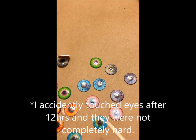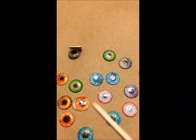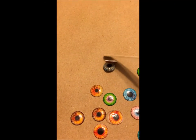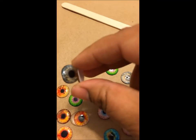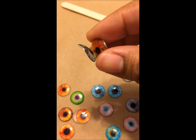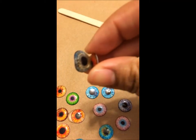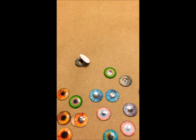And these are the rejects. Some I poured too much, as you can see over here. Some of the others have bubbles and fingerprints because I touched them before the 48 hours and they were not hard enough — they were still a bit sticky. Make sure you spread them out so they don't get stuck to one another, like so.